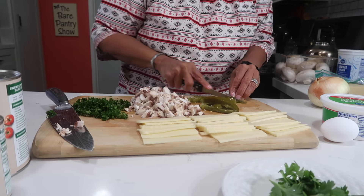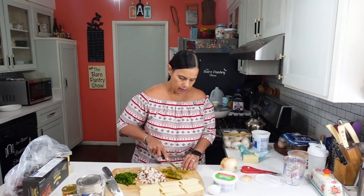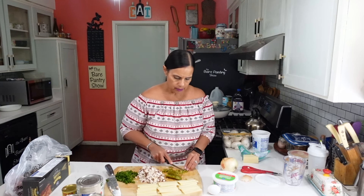This lasagna uses a little bit more ingredients than the one that I normally make for the family, but I like this one too, so I wanted to make this one for you guys.